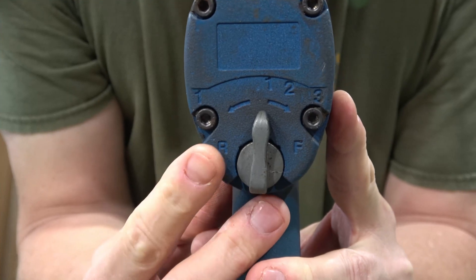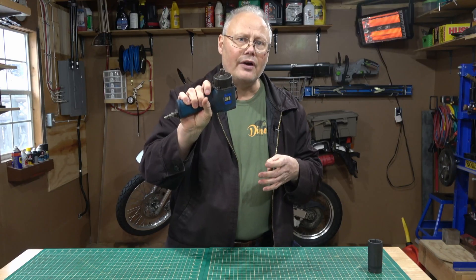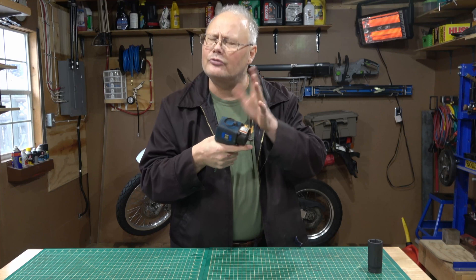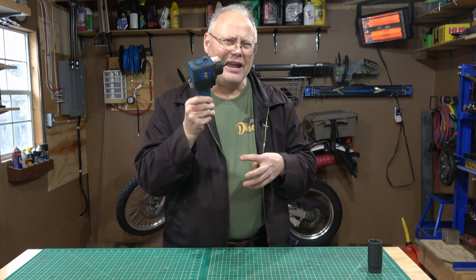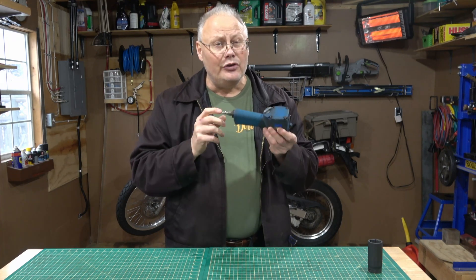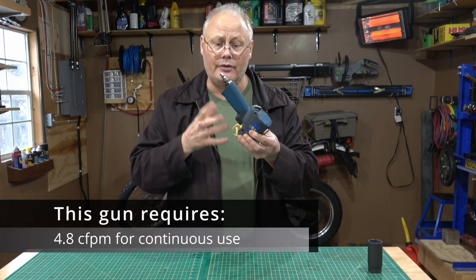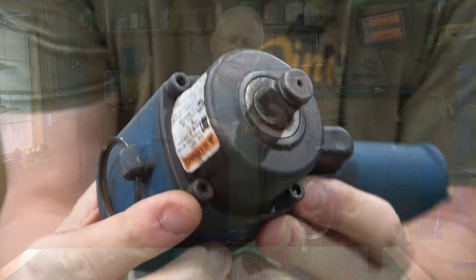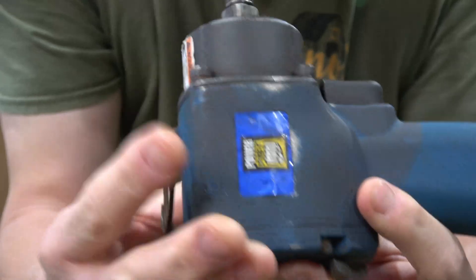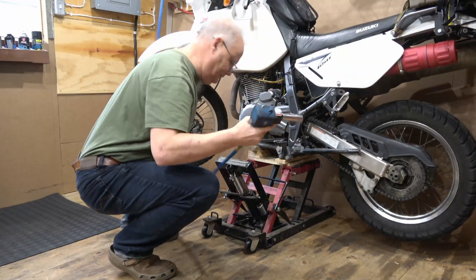This one has adjustable impact settings including reverse, and the trigger is variable speed, so you have a lot of options when tightening or loosening nuts and bolts. The disadvantage of air powered tools is you have to have a compressor that can keep up with the volume requirements — they're pretty power hungry when it comes to air volume. They tend to be heavy because they're made of all metal. They need daily oiling so they get a little messy, and you're always dragging an air hose through your shop, which can be cumbersome.